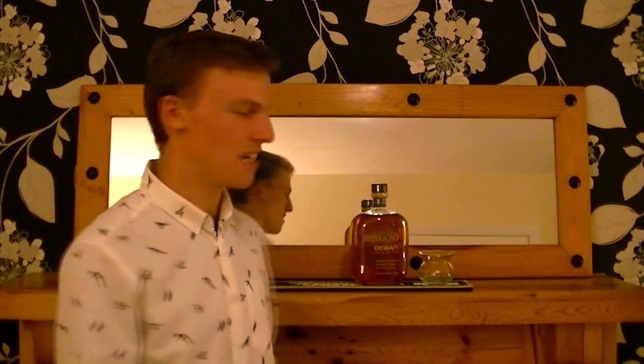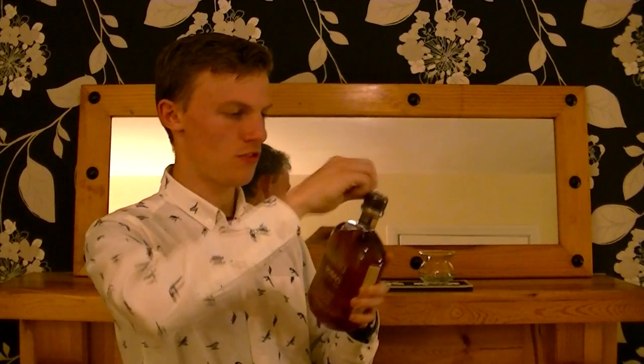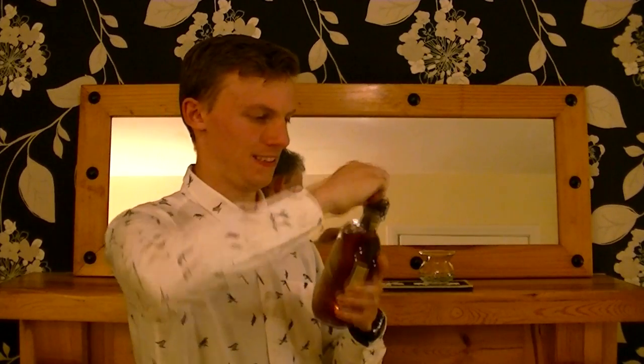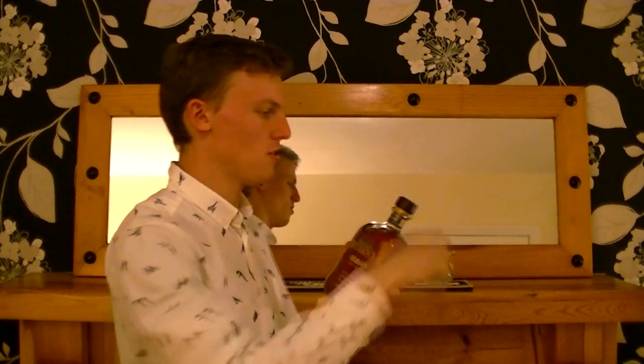So let's see how it tastes. This bottle is Voyage 3, as you can see right there. It came out just before they made the batch more consistent, which was with Voyage 4. I previously had Voyage 8 and I really liked it, so I'm excited to see how this batch turned out because each batch is different. Now for the moment of truth — she's open.